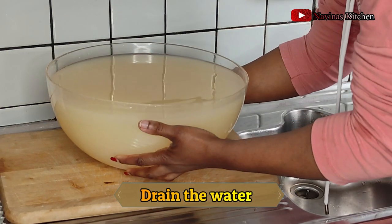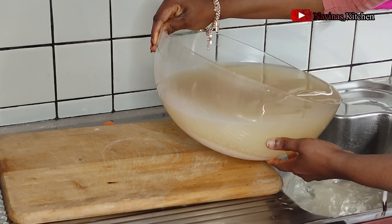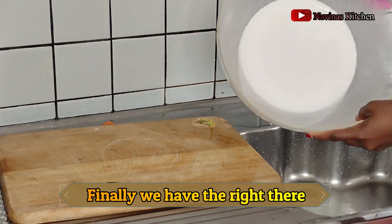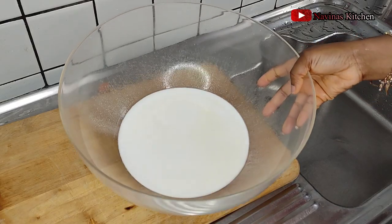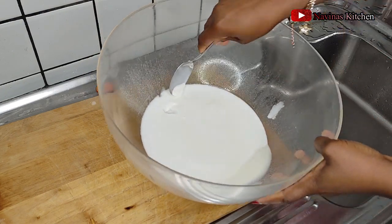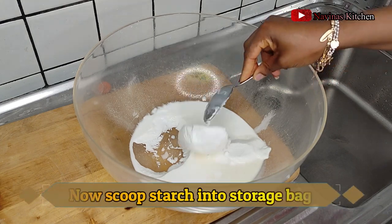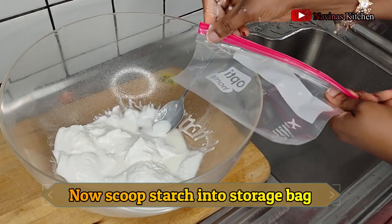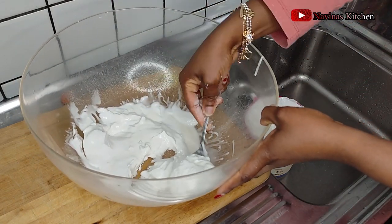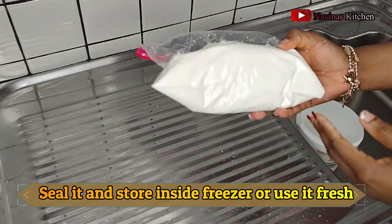It's the next morning — the starch has really settled down. I'm draining out the water from the bowl; the starch is at the bottom. I used just a few cassava tubers, so the starch I'm getting is not a lot — if you want more starch, use more tubers. You can see the cassava starch — this is the best cassava starch ever. Since my cassava starch was not much, I'll mix it with potato starch when needed. I'm scooping it into a storage bag and placing it in the freezer.